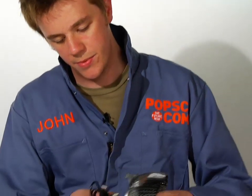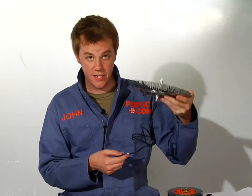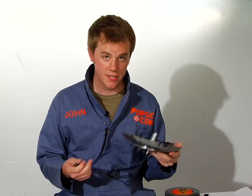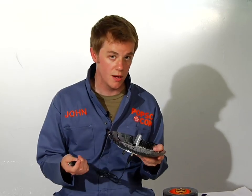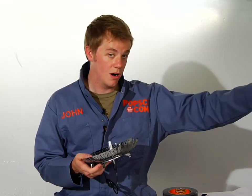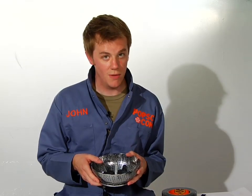Then you'll just connect up your USB extension cord and now we're all connected in. We've got our extension cord here, our USB extender, and all that's left to do is to plug this into your computer and start picking up Wi-Fi networks from far off in the distance. So I'm John and this has been how to make a Wi-Fi extender out of a piece of Asian parabolic cookware.